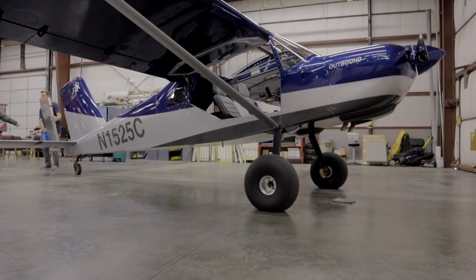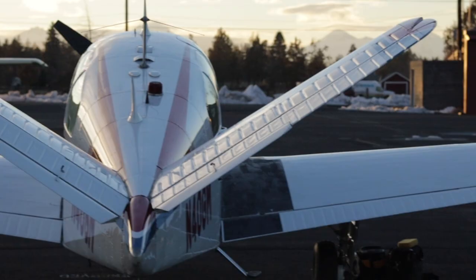Hey, it's Steve. Welcome back to Clear Direct. If you're new, welcome. If you're not, welcome back. I'm building a RANS S21 Outbound bush plane in my garage here in Oregon. I'm super excited. I'm flying my Bonanza to Oshkosh, so let's link up.